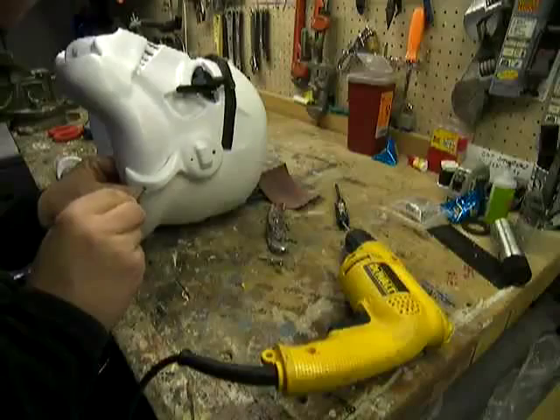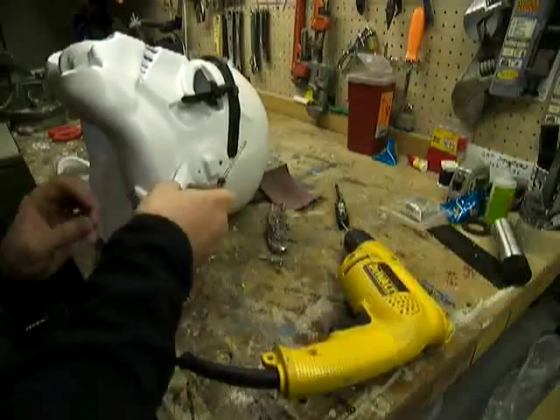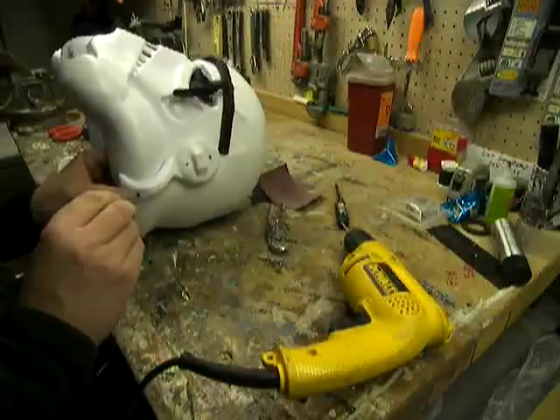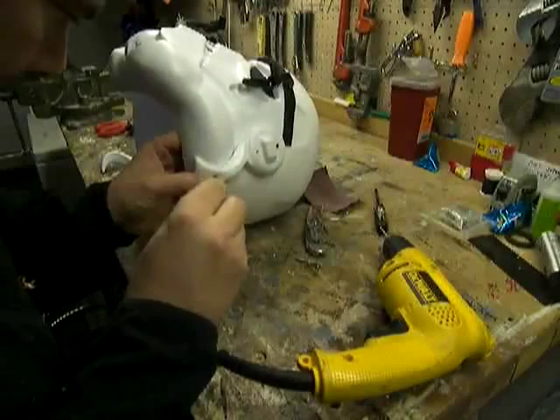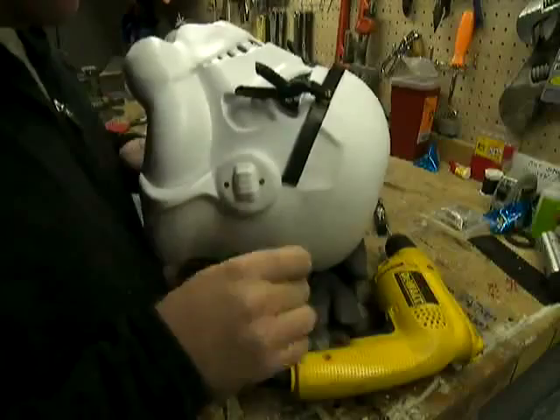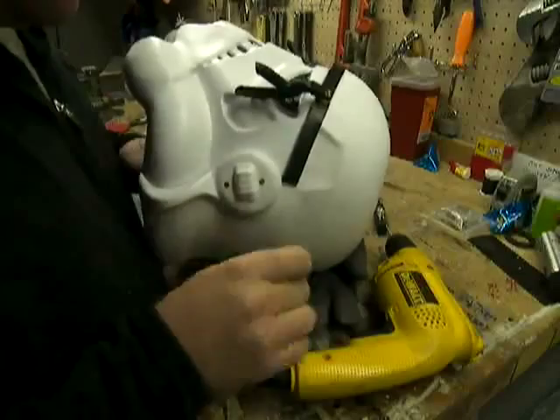I've got my screw in there. I'm going to put the backing nut on, and again I'm just going to put it on snug — just a little snug. Next screw is going to be the middle one. So now we've got one ear — fits pretty good. It's got the gap that I want, which is accurate. Back fits nicely. Now I'll do the other side.